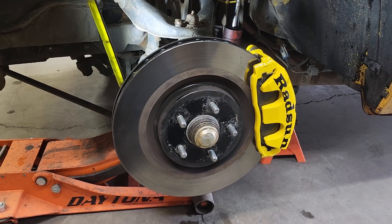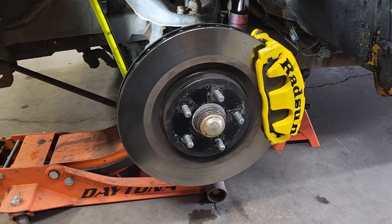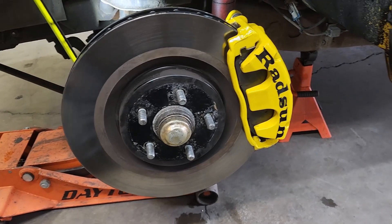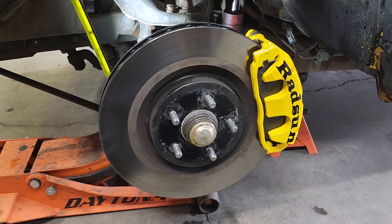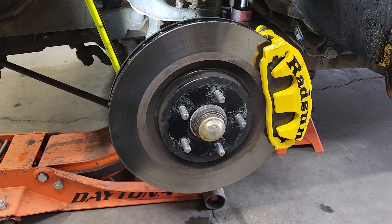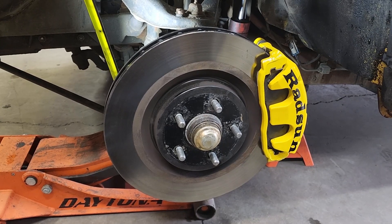I'd suggest, unless you're a detail freak, to not do yellow calipers because they get dirty really quick. I wiped these down quick and put a decal on that I'm not super happy with. After about two weeks they're already gross. I'll go over the rear brakes here in a little bit.